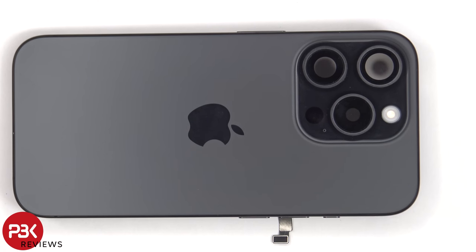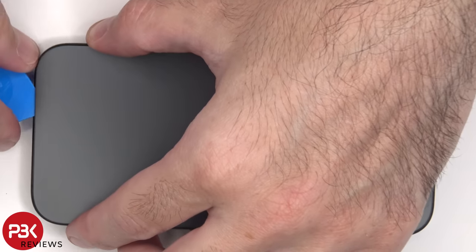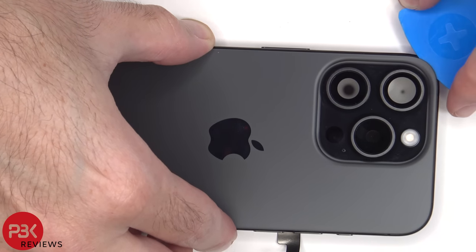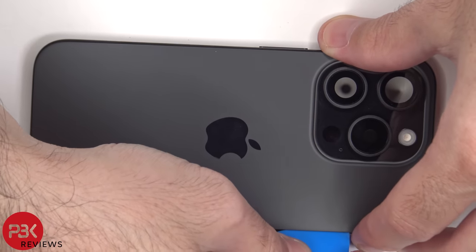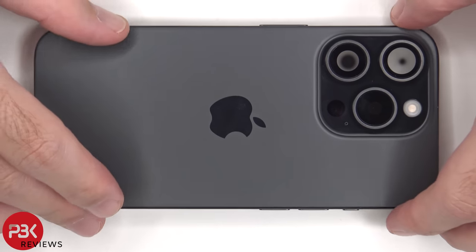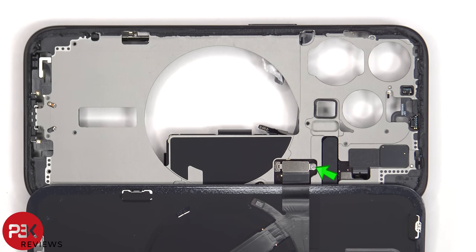At this point we need to remove the backplate. Heat needs to be applied to the backplate to loosen up the adhesive underneath, and then a pry tool can be used to pry it off. Once the back glass is loose from the frame, it can be lifted from the left to the right, but be careful since the flex cable is still attached to the back side of the board. There's a single tri-tip or tri-wing screw holding down the cover for the connector.